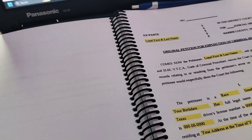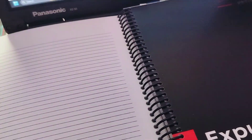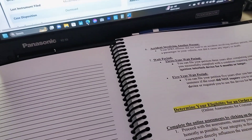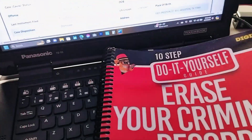This tells you what to do — and this is in the guide. There's the expunction. Original petition for expunction. Everything is broken down. The tools of the trade are all right here.